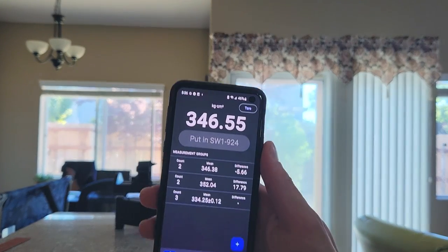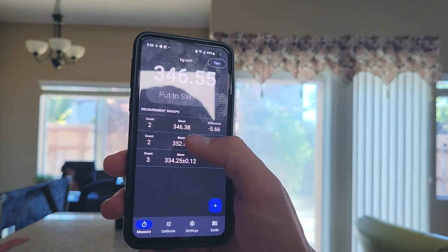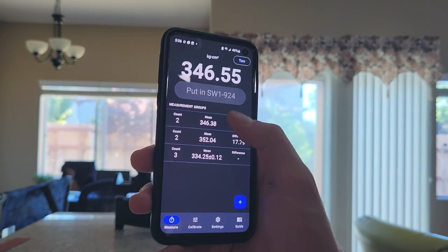Just to recap, here are those numbers again: without the clamp, 334. With the clamp at the back, 352. And with the clamp moved up a little closer towards the fulcrum point but still behind it, 346. We learned that you cannot decrease the swing weight by adding weight to the handle, even if it's behind the fulcrum point. That's just a fact. I've proven it.